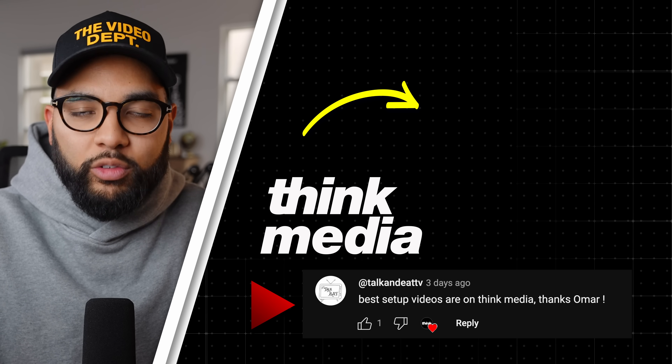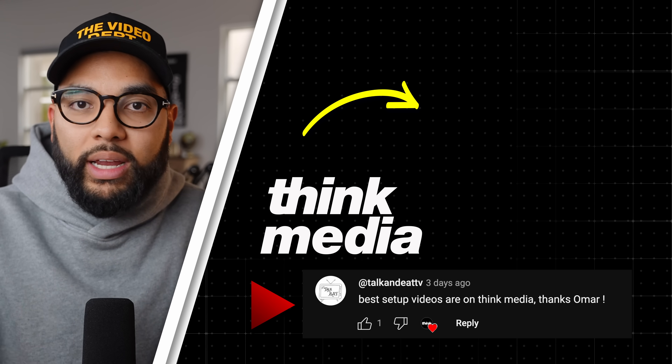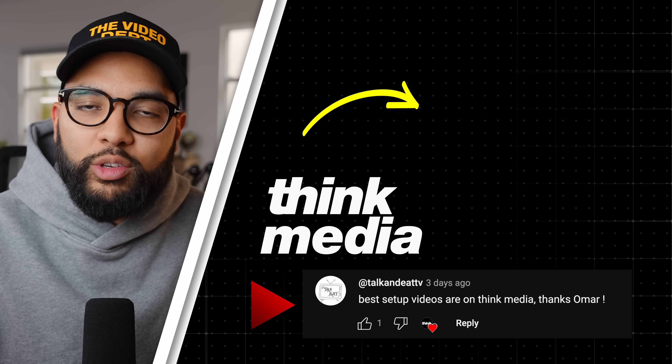If you want to check out other videos from us here at Think Media — like my review of the Sony ZV-E1 or a breakdown of my simple live stream setup — simply click or tap the screen, and I can't wait to see you in a future video.